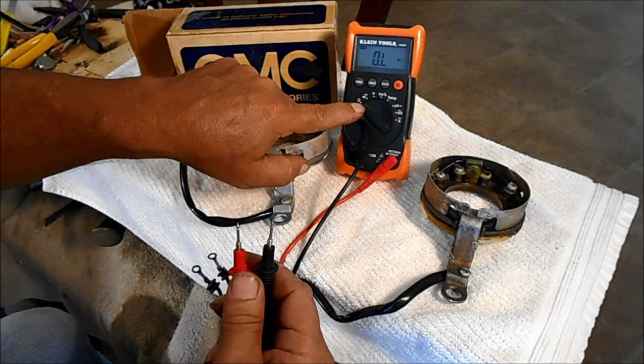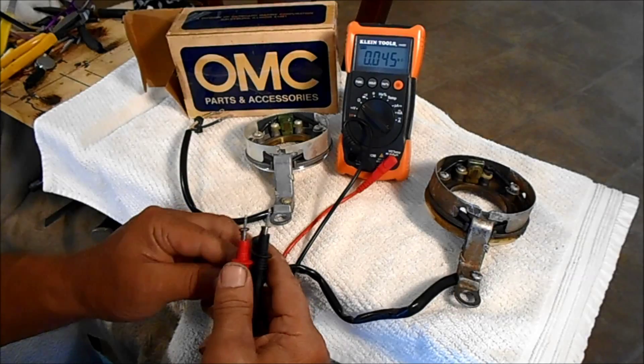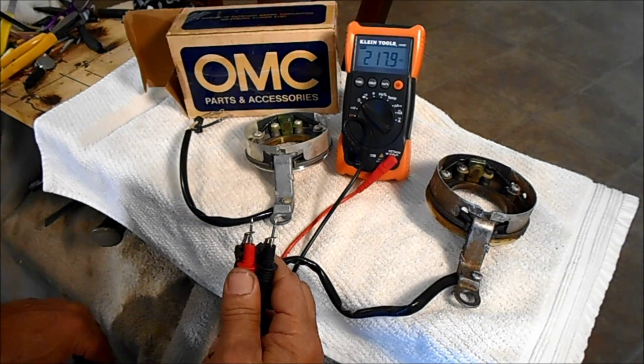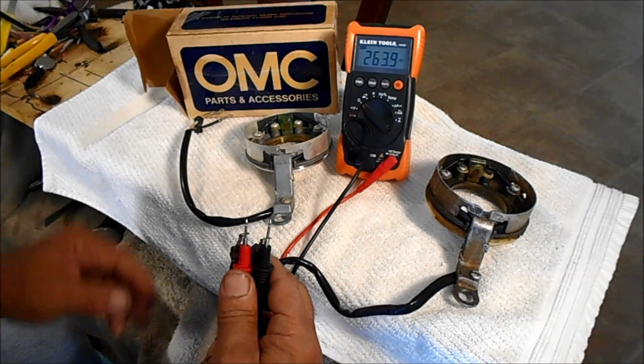I got my meter on the ohm setting. I'm going to let you see that right there. The ohm is just going through the roof — I don't even know where it will stop at.